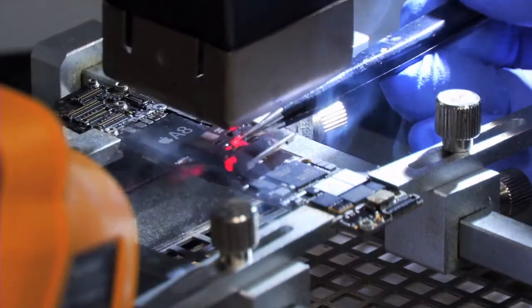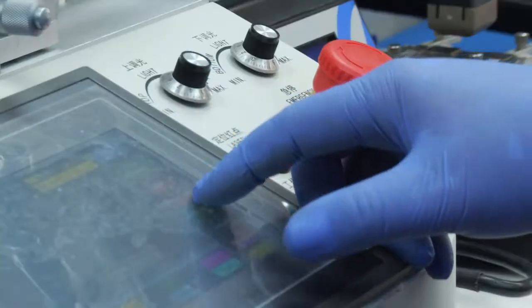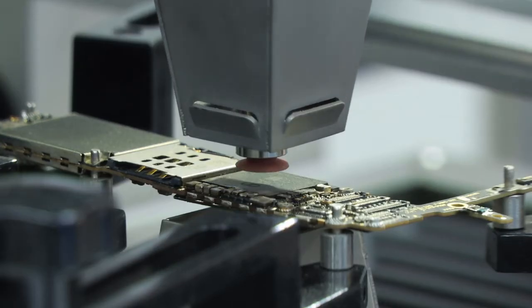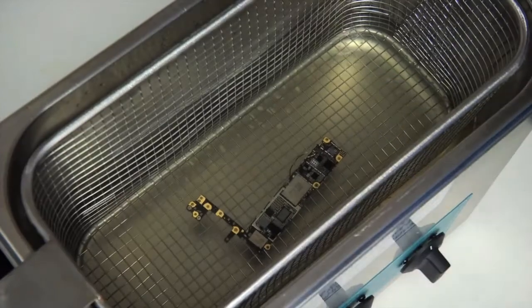It also specializes in board-level repairs: troubleshoot board-level problems, no touchscreen function, no backlight, no power. We replace knocked-off SMD components on any board, and handle problems with water and other liquid damage, and charging problems.